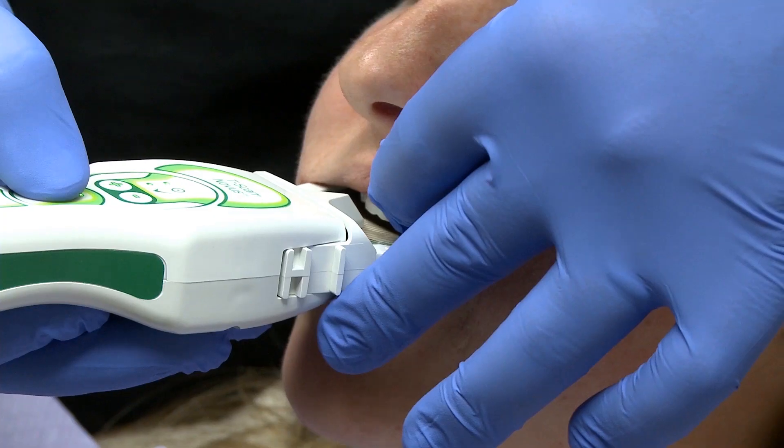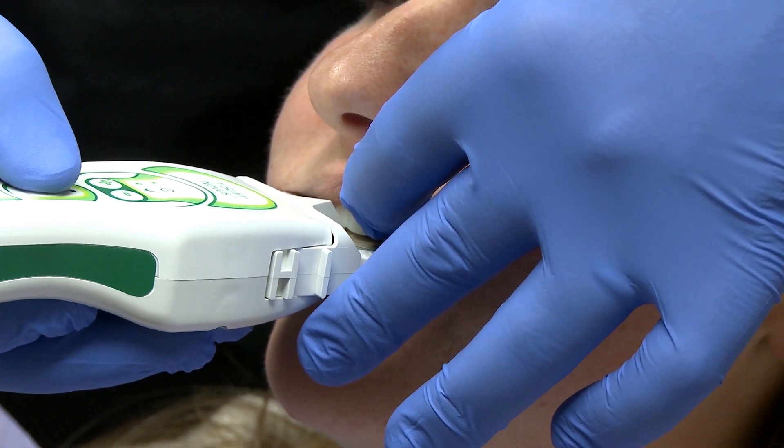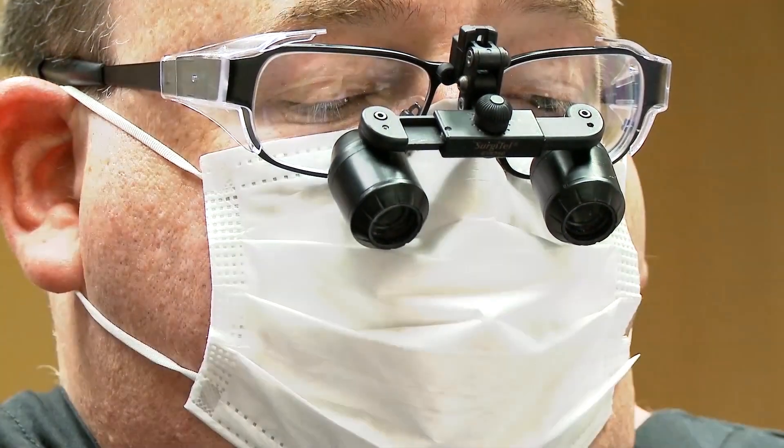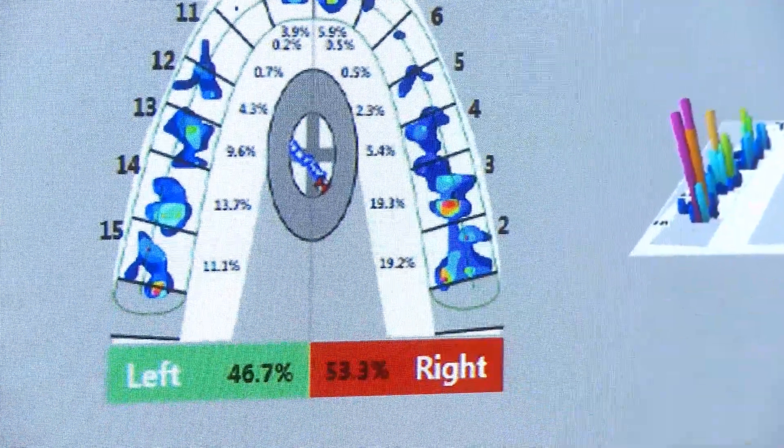Multiple studies have been done to show that articulating paper is not really that reliable. There's a high rate of false positives that it can induce. Also, doctors are not good at picking out what the most forceful contact points are in the occlusion. And articulating paper gives you nothing about timing.